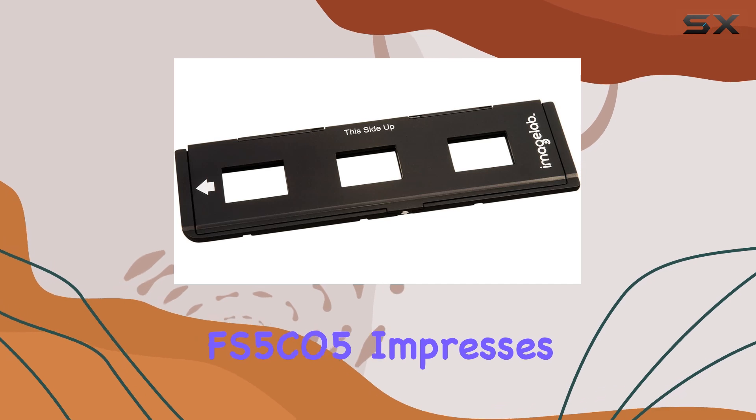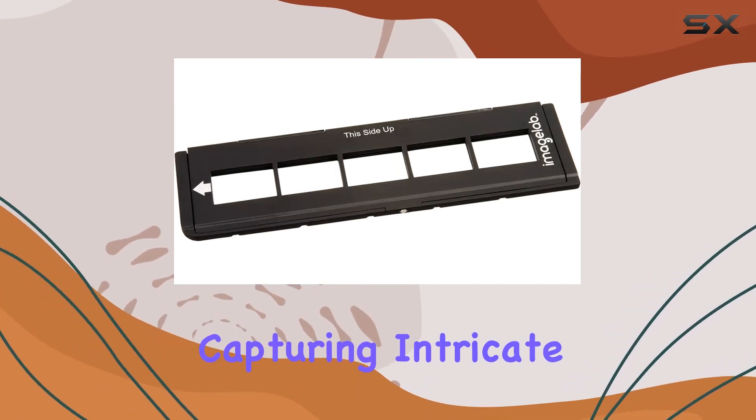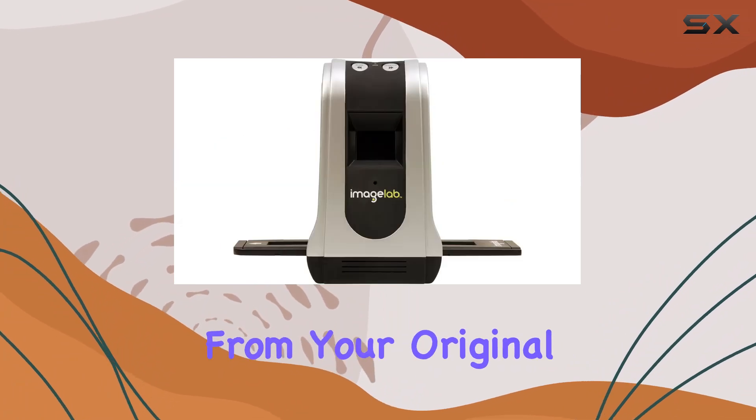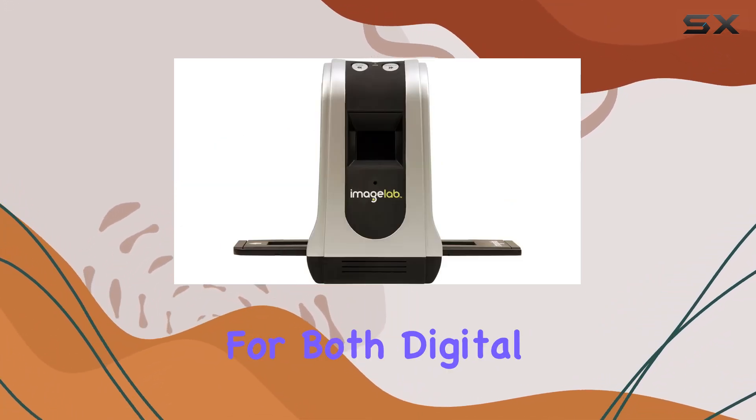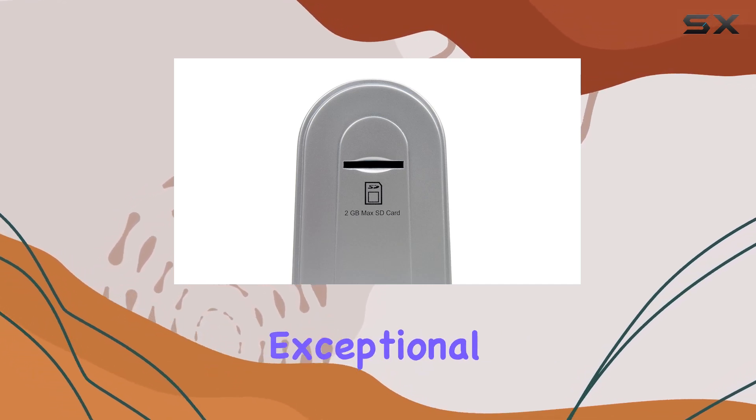the ImageLab FS5C05 impresses with its high-resolution scanning capabilities, capturing intricate details and vibrant colors from your original prints. The scans are sharp enough for both digital use and large-scale printing, ideal for preserving memories in exceptional quality.